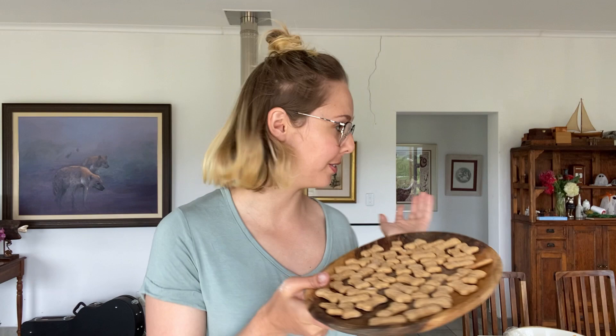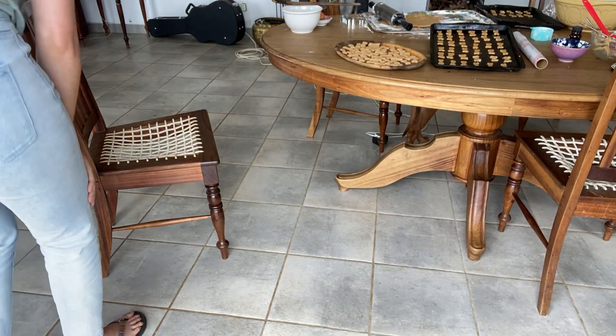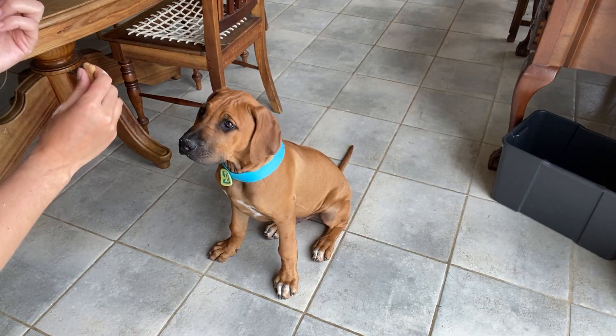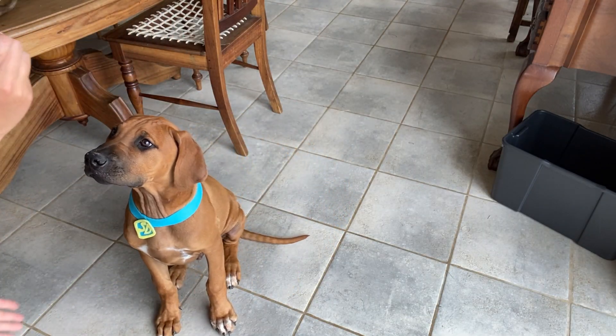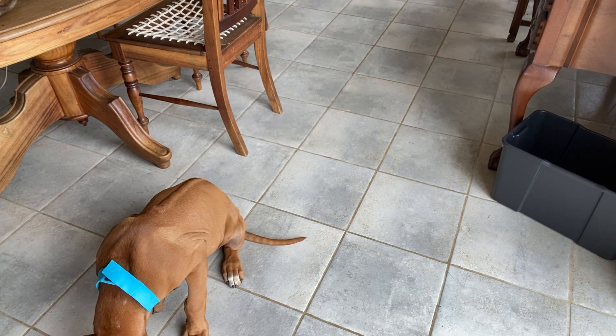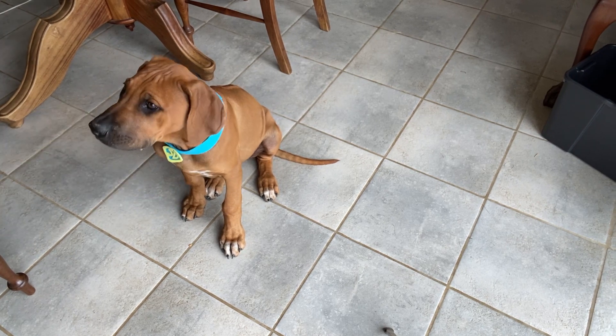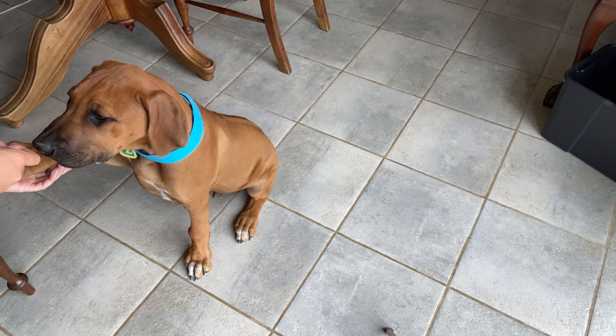This is just from the first batch that I put in the oven. I've got a second batch going and I'm still cutting cookies out. I'm gonna have to taste one since it's for humans and dogs too. It's very mild, but I actually kind of like it. Now let's get our Scooby-Doo and see if he approves. You want a cookie? Sit. Good boy. I think they're Scooby-Doo approved.